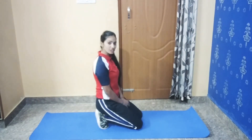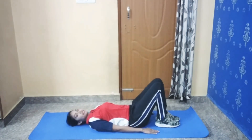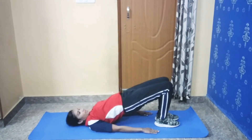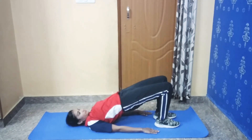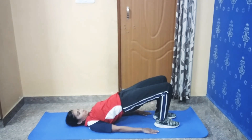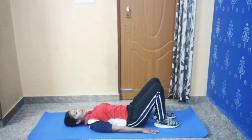Our third stretching: bridge pose. Lie on your back. Place your hands by your side and keep your hands straight. Now you have to lift your back and hold for 30 seconds. And slowly slowly come back to the initial position. And relax.